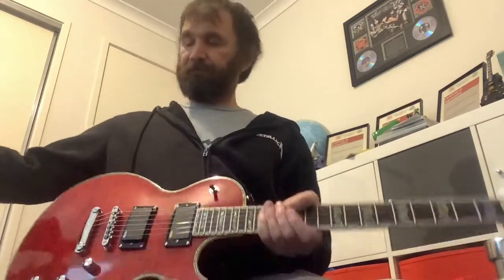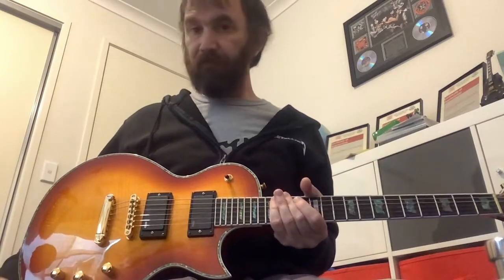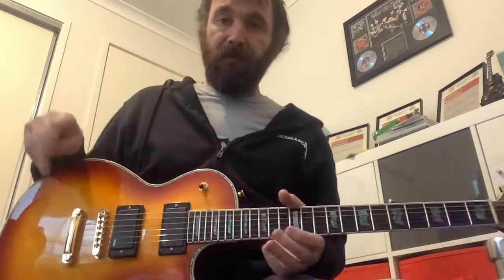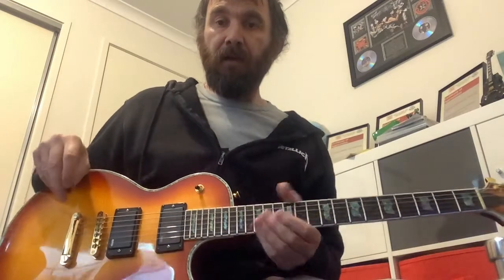So, fake EMGs. Real EMGs — same guitar, different colour, using the PV Viper 15-watt amp on the Rectifier amp setting.